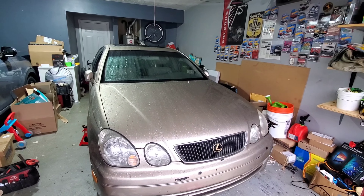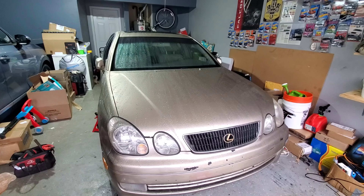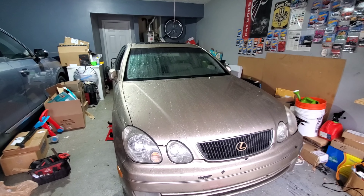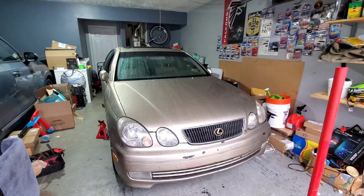What's going on YouTube, it's your boy TR. Today I'm going to be working on this Lexus GS400. I had to make a space for this car in the garage — it's raining outside and I had to move everything around to get it set up so I can work on it.